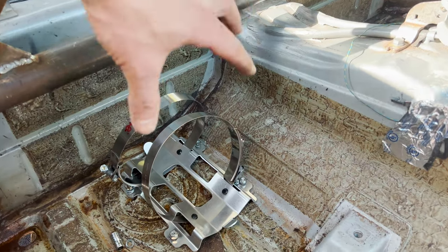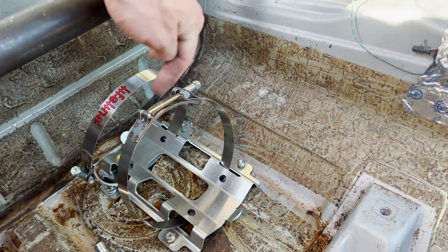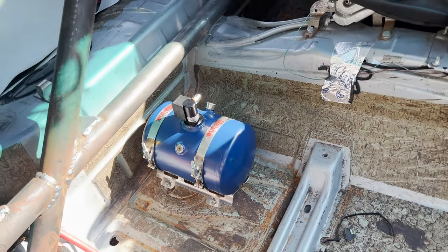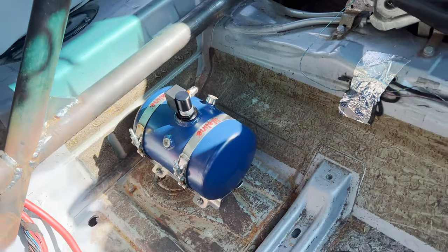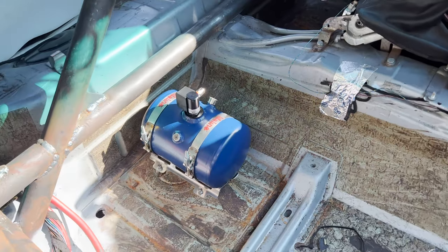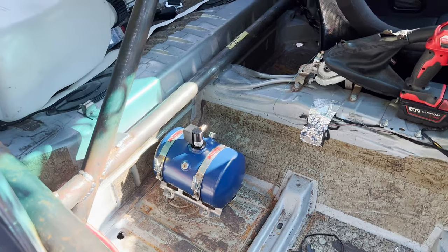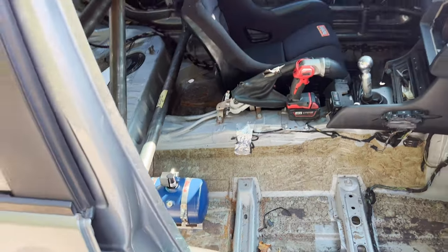Before you secure the bracket, you need to run the bends through the bottom because you won't be able to get them through the mounting locations afterward. Just like that, the bottle is placed, positioned, and secured. Since this is an electric system, the valve placement doesn't matter as much as with a mechanical system — in mechanical systems it's better on its side, but since this is electric, the valve can be on top, just as you see here.